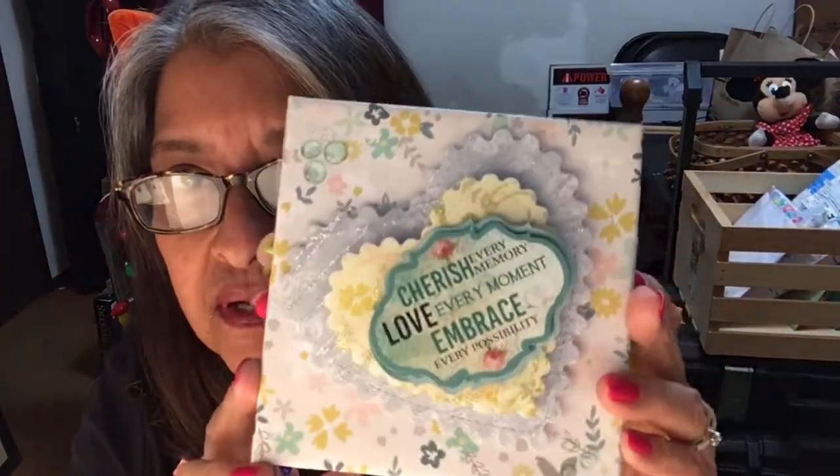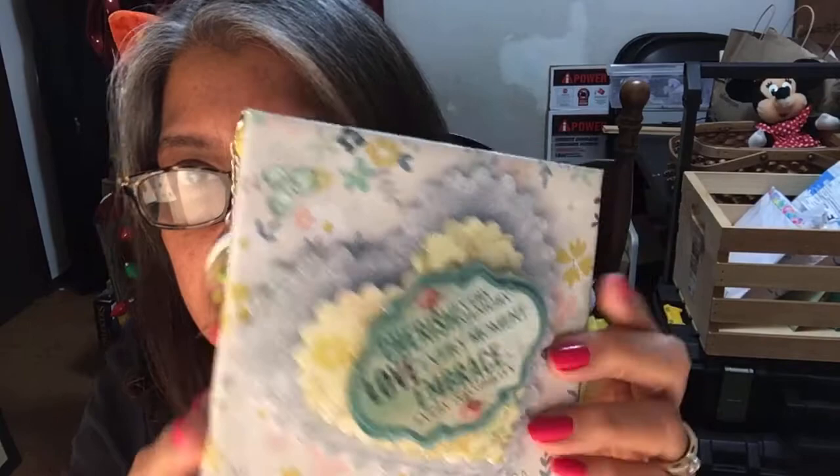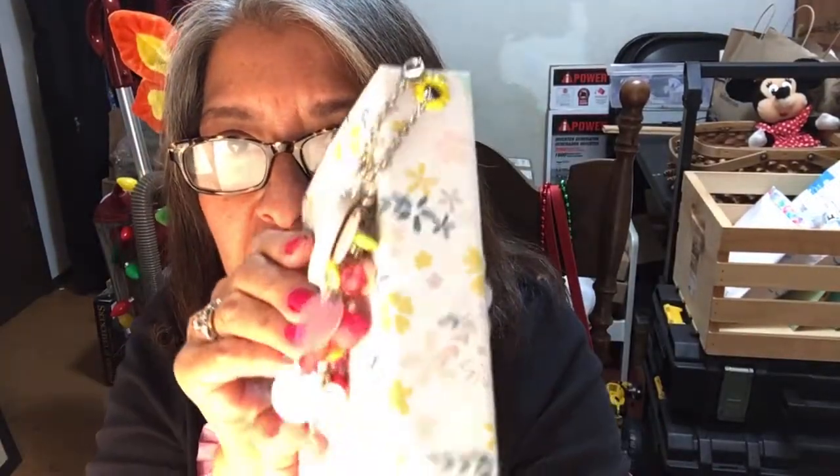I'm back again with part two of Gina Lovato's entry to my birthday challenge. This is my Honey's Crafts and I'm Deborah. I left off with this little book that she made me, which is so pretty.